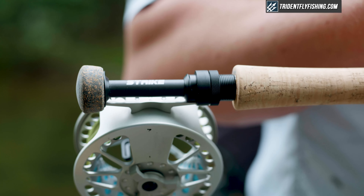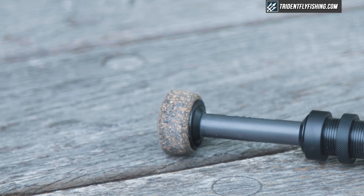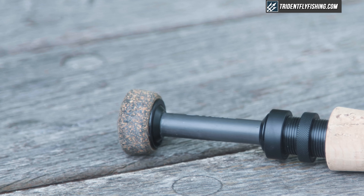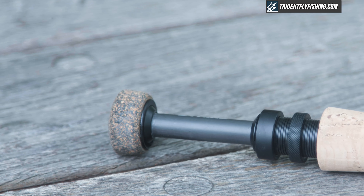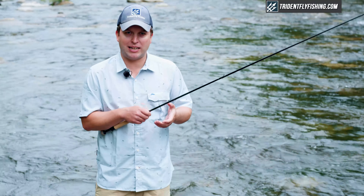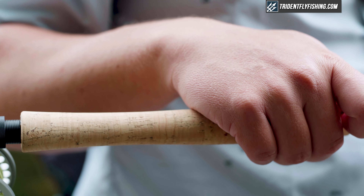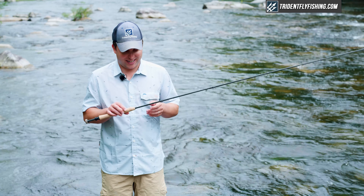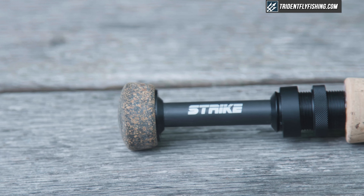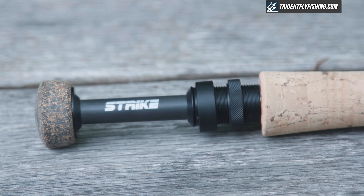First off, the reel seat here is cool and kind of reminiscent of the old Hydrogen, but it's also really tiny. It looks a little bit strange on this rod, to be honest. The grip, again, functionally a really good idea, but in execution I find it to be just a little bit too thick around. One thing I do really like is they've gone with some Star Wars-style lettering, and I think that's a really nice touch, particularly with a name like Strike.